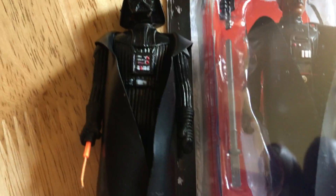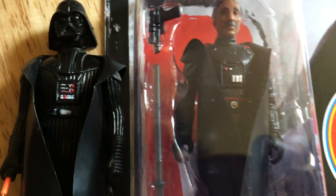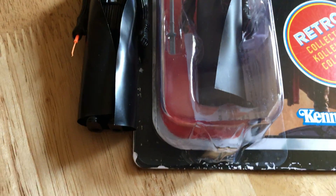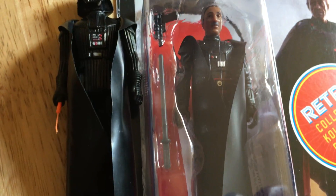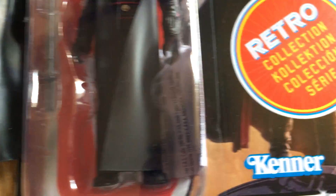Here's my original Darth Vader from childhood. He's got a vinyl cape so you can see how similar they are. He's very soft, while this one's kind of smooth.